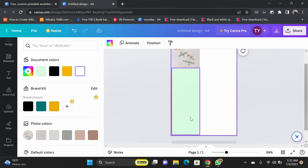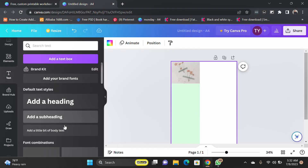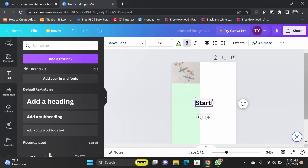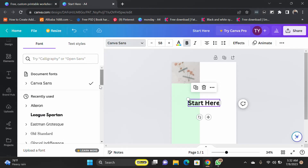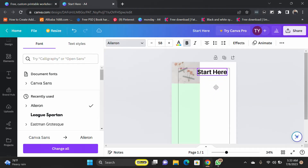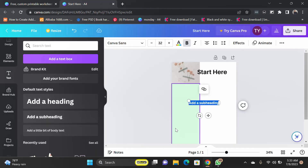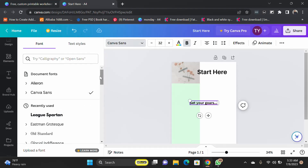Now the next thing we want to do is put our text in here. I'll come to Text and pick a heading. I'll change the font here — something I like to work with. I can start here, then I can have my other text: 'Set your goals.' So we have 'Set your goals' as our heading text.